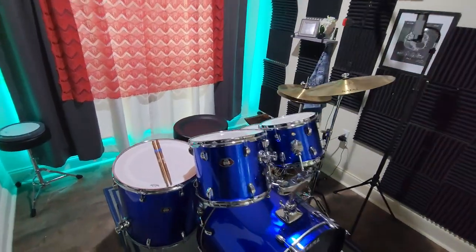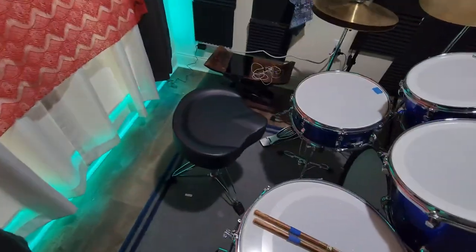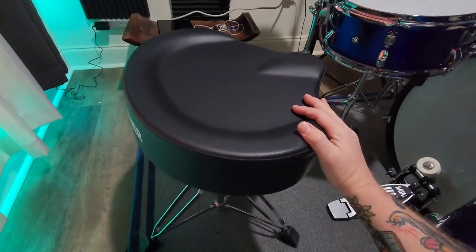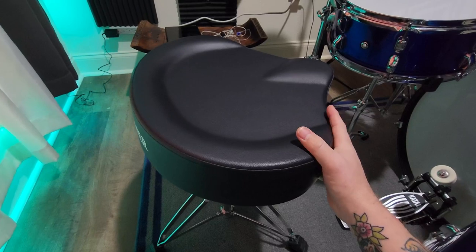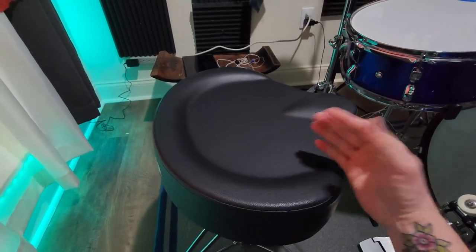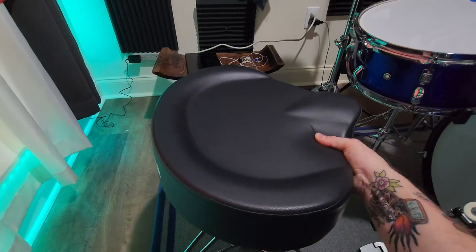This is my wife's drumming area of our house, and she needed a good place to sit while she was playing her drums, so we got this drum throne. It is very nice. You can see it's got profiling and everything. It's wider than just the round one, so it's very comfortable to sit on.